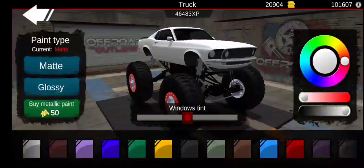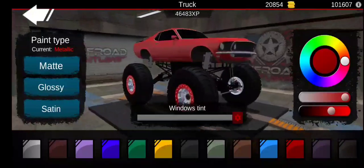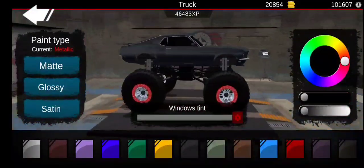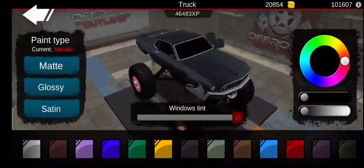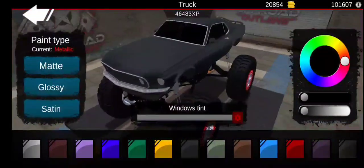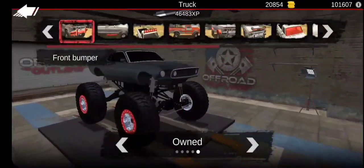Now for the paint, let's do a black. The black does look pretty cool - I really do like satin or satin black. It looks really nice, makes the build look more clean.